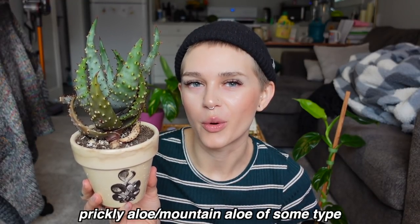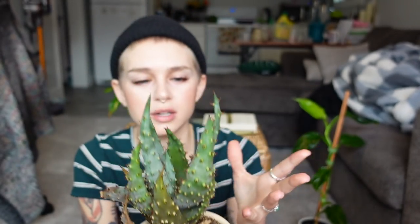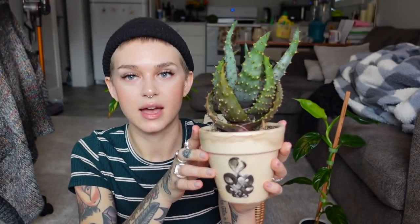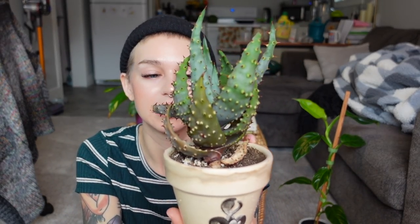The last one that lives in the windowsill getting natural light — there's much debate every time about the name, but this is some type of spiky aloe, prickly aloe, or mountain aloe. As you can see, it has really prominent spikes with red tips, and the color is actually really pretty — it's like that muted greeny blue that I really love. This is one of the easiest plants I have ever grown. I largely just forget about it and water it whenever I remember, probably once every couple of months, and it's never complained. I unfortunately dropped it when I was filming a plant tour, which is what the damage on the back is about.